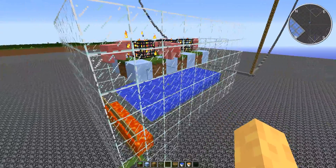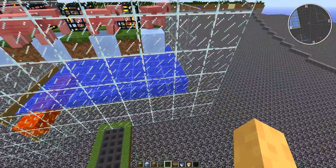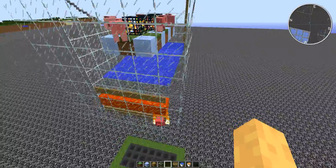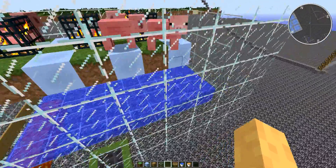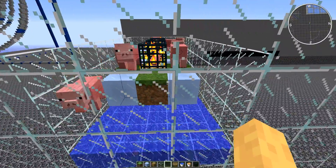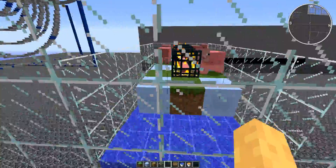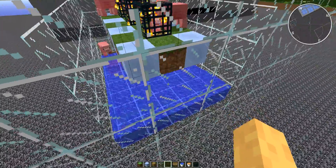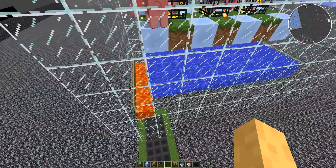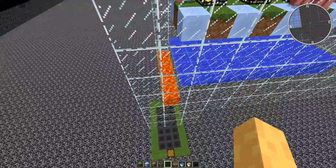You can make them fairly compact, but the inside dimensions are 9 by 5. The reason being is you got 3 wide for the spawning area, a gap on all sides for the pigs to fall down, water flow spaces, and then a channel for lava.